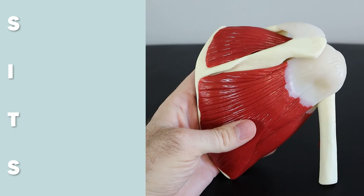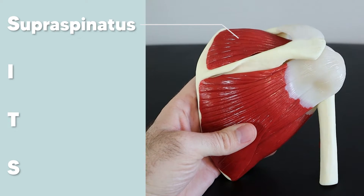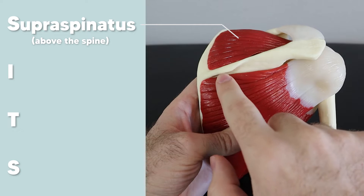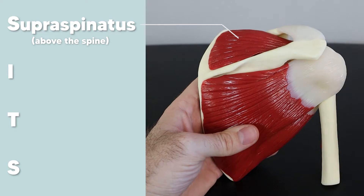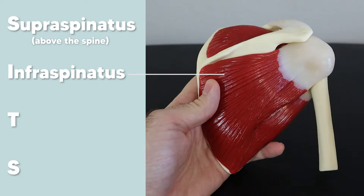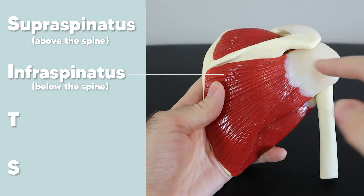Starting with the supraspinatus — 'supra' meaning above or superior to the spine of the scapula. You can see this bony outcropping here; this is the spine of the scapula, and the supraspinatus is named because it sits above that spine. The infraspinatus below is named for the same reason — 'infra' meaning inferior or below that spine.